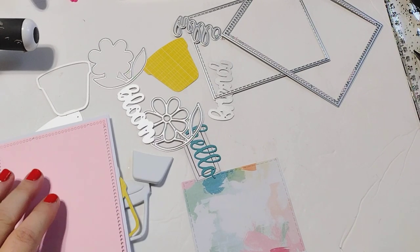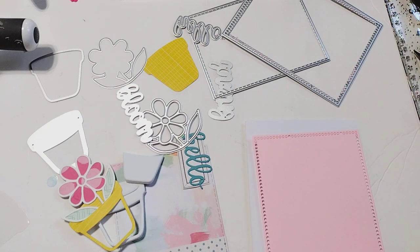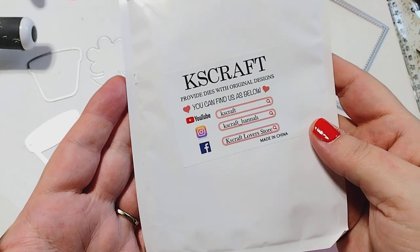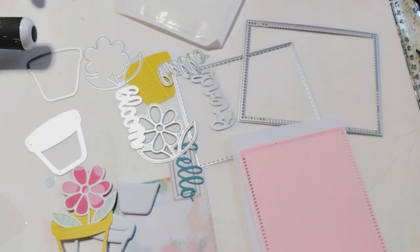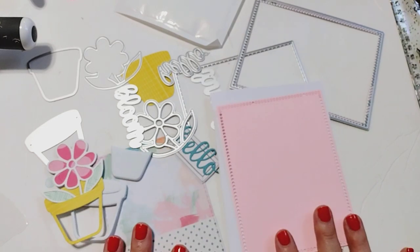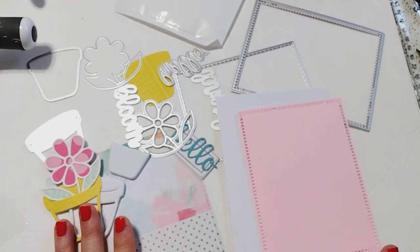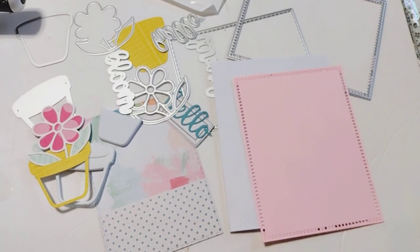I thought I would hop on here and do a little craft with me video. I hear lots of crafters saying that they want to make cards, so today I'm using the KS Craft flower card die set that just recently came out. I'll link the die in the description box below. I am part of the design team so the die was sent to me for free, and I'm going to use it to make a little shaker card today.